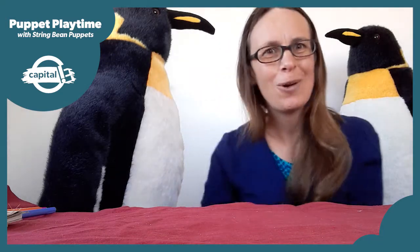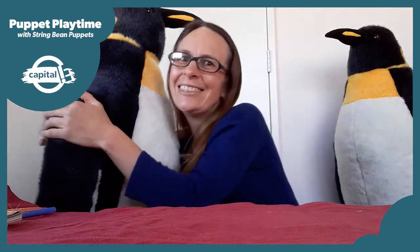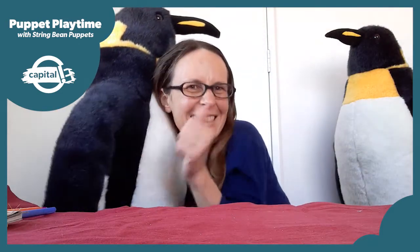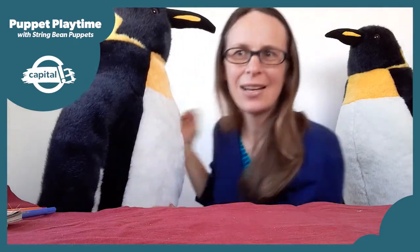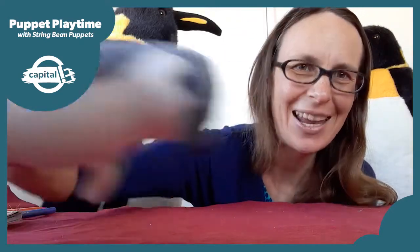A monkey? No. A parrot? No. A seagull? Dolphin? No. I'll give you a clue — it's my favourite animal. Yes, that's right, it's a penguin. That's the noise that a little blue penguin makes.